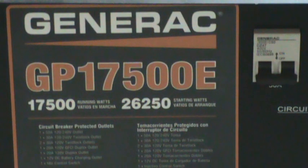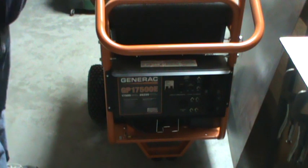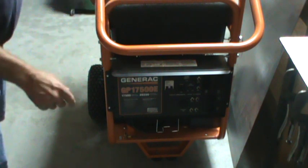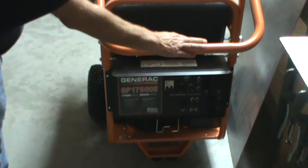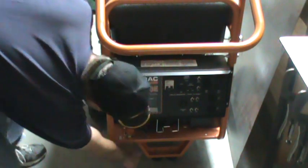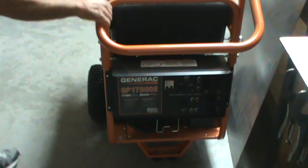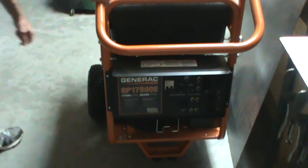I bought this probably about three months ago and it came on a crate with a cardboard box over the top of it. This generator comes packed on a pallet with leg screws that hold it down. The parts you have to attach are the handle on the front, a little front stand at the bottom, and an axle with wheels that have to be mounted on it.